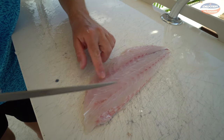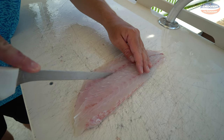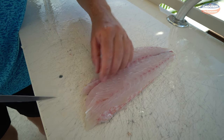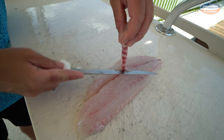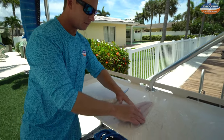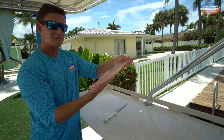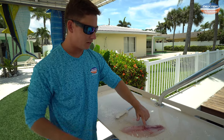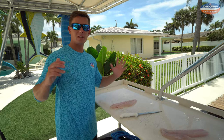The pin bones we removed earlier, which attach to the rib cage, run about halfway down the length of the fish. Take your knife and go on one side of them, then the other side, lift up and make a cut — pin bones are gone. Just feel around; I don't feel any bones. If you're going to eat this fresh, you can leave the bloodline in. If you freeze it, I recommend taking it out.